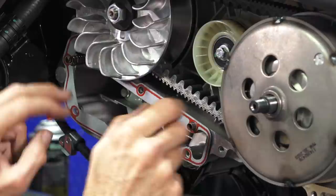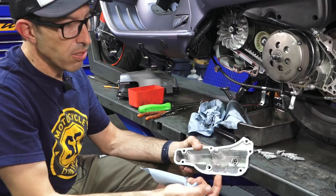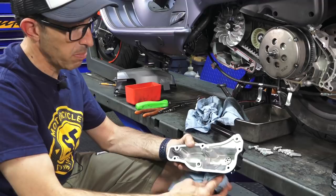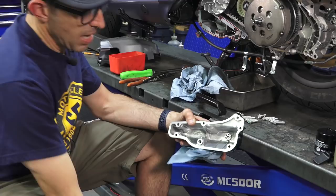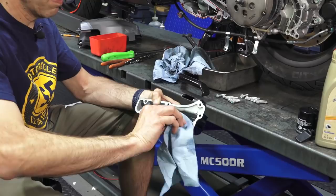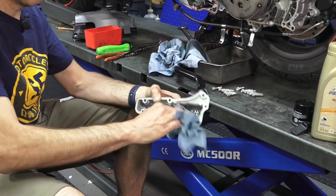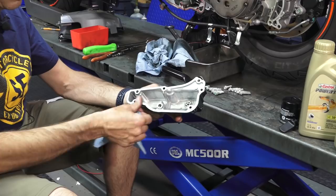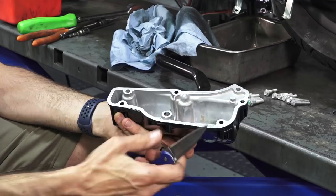Put the gasket on, and before you put the oil pan on, have some rags and brake parts cleaner ready. Sometimes there's residue from the powder coating or sandblasting process, so use a small amount of brake parts cleaner on a disposable rag and just wipe the inside of the pan to remove any remaining residue from the powder coating or machining. You can put your finger over any spots — if there are any little burrs of powder coating, just take a knife and deburr them. Same with the holes where the screws go.